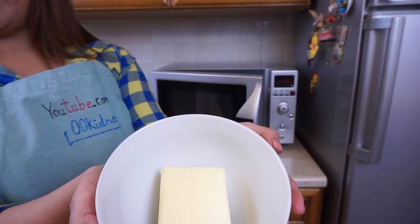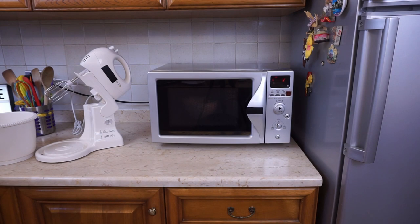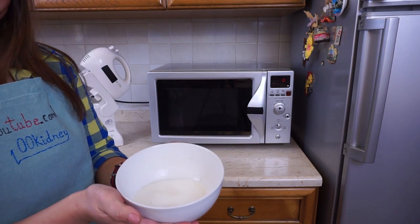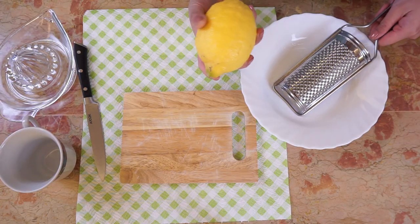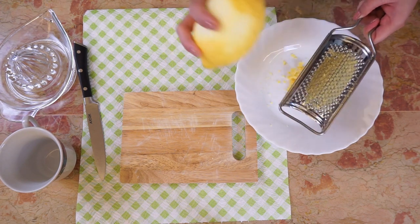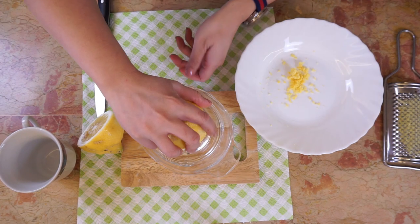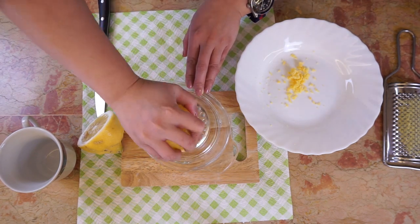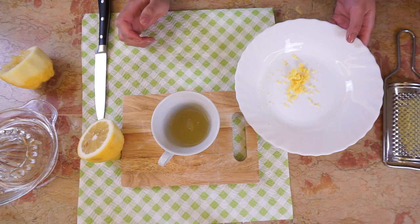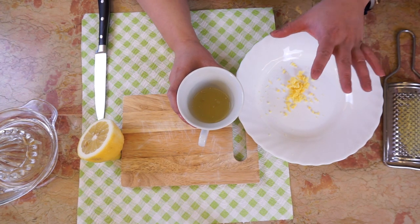Melt the butter in the microwave or in a water bath and keep it aside. Zest the lemon and juice it, then keep both the zest and the juice aside. We need about 2 tablespoons or 30 ml of lemon juice.